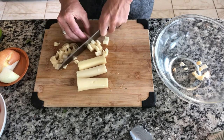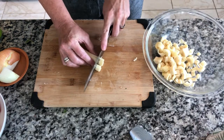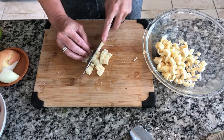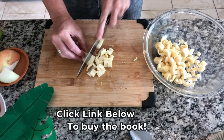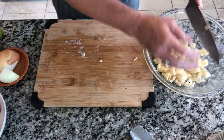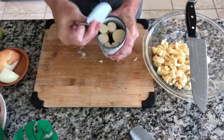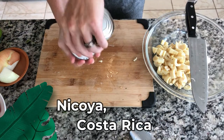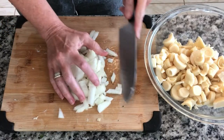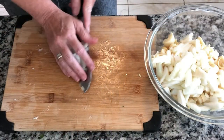The Blue Zone cookbook is a cookbook where an author has identified five zones in the world where people live over a hundred years. This is one of the recipes from a Costa Rican village — I can't remember the name of the village off the top of my head. Now let's get this onion in here — this is gonna be a lot, this is awesome.